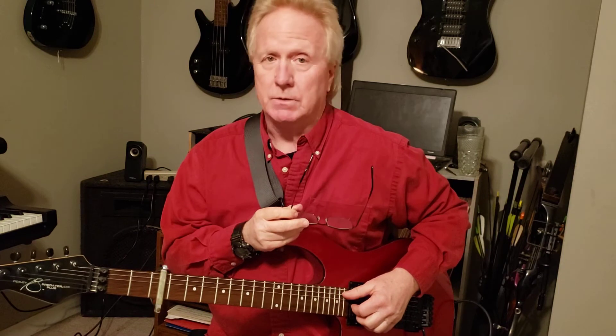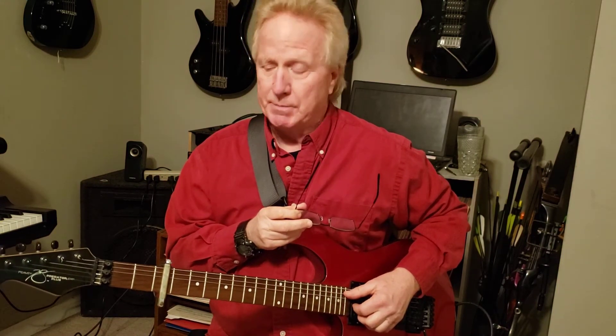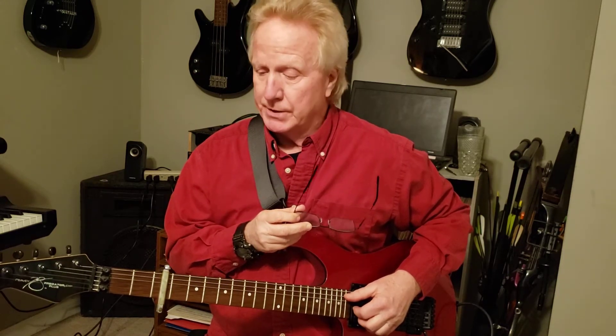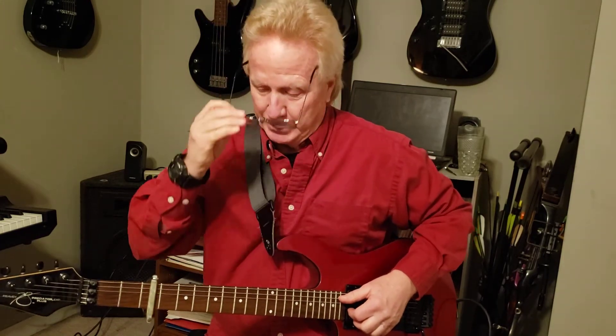I'm doing the capo version. Most of what I've seen — when 07 did it, he did it without a capo, and it can be done like that. But this adds in a little extra if you're doing it by yourself — you can get more bass notes in doing it this way.